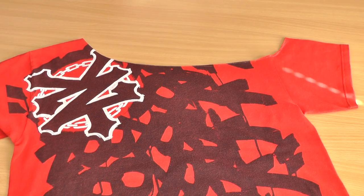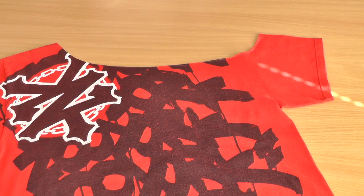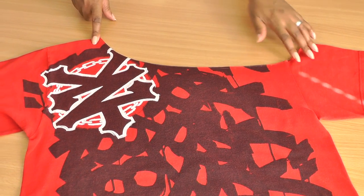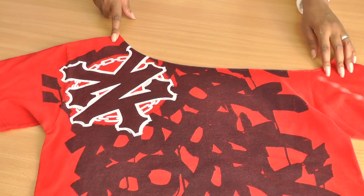Now here we have your ultra shirt refashioned into this lovely off-the-shoulder top. Stick around the channel for more awesome fashion sewing tutorials. Do subscribe, hit the bell if you want to receive notifications of when I upload, do share it with your friends, enjoy the project, and I will see you next time.